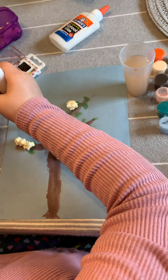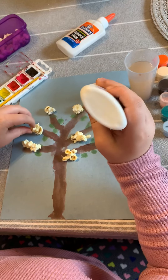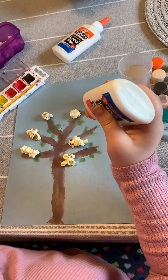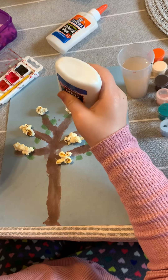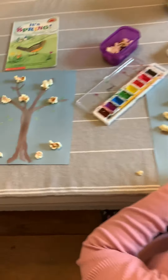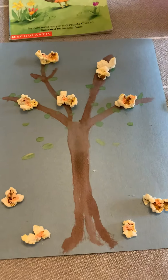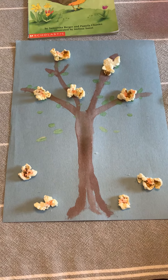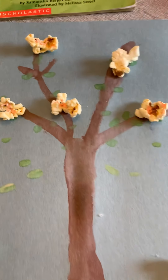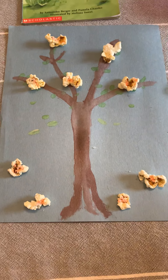Make sure you send those pictures because we want to see your beautiful art! Addison's going to put a little bit of popcorn on the ground like the blossoms fell off the tree. Then her last step is going to be to take some pink paint — I'll get really close so you can see — and put a little bit of pink onto the popcorn.